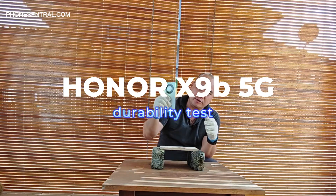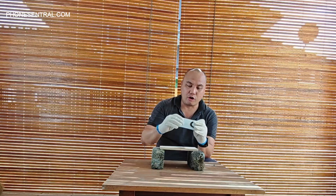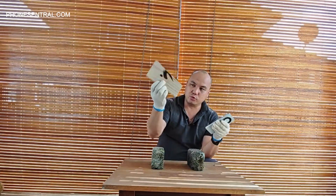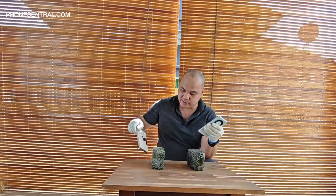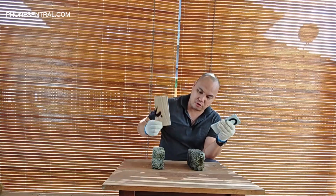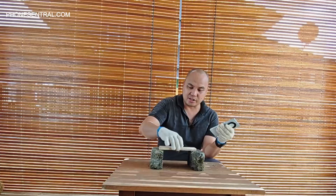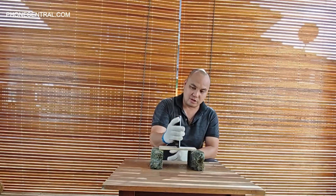This test is to show how the X9B performs and whether it's as strong and durable as they claim. I have a piece of wood which is pretty hard — you can see when I hit it on the brick, some parts of the brick fall off. It's pretty hard. I can't break it using my hand, so we'll try using this phone to break it.